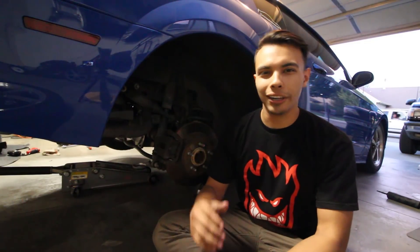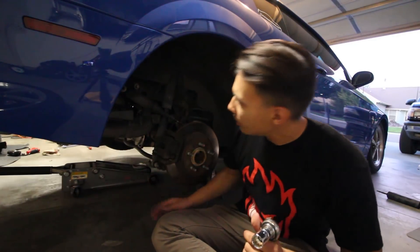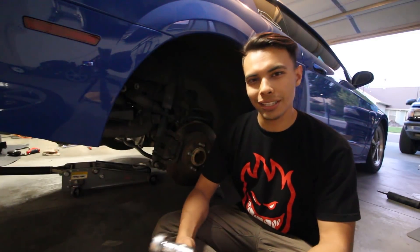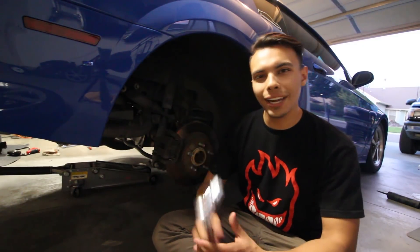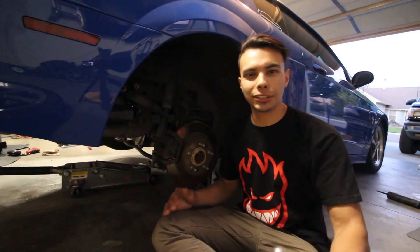The rear coilovers are so much easier to install compared to the front. Basically all we need to do is remove this shock, remove the brake line, take out the spring, put in the coilover, and then we should be good. It's a pretty simple process. Hopefully it shouldn't take more than half an hour. We're going to start by removing the shock — there's just one 18 millimeter bolt that we have to remove.